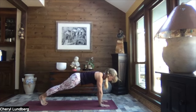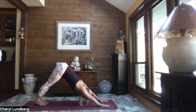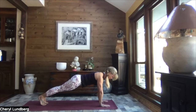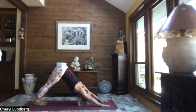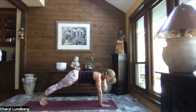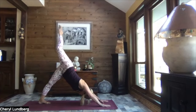Let's inhale to high plank or high push-up position — you don't have to, you can just stay in your down dog — and then exhale back to down dog. Let's do that two more times. Inhaling to high plank, exhaling to down dog. One more time inhaling to high plank, and exhaling to down dog.